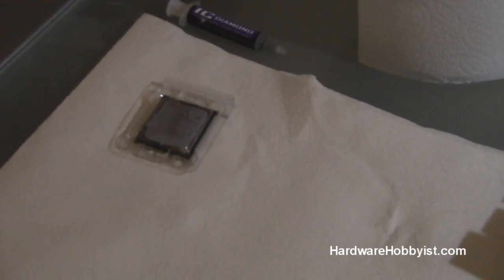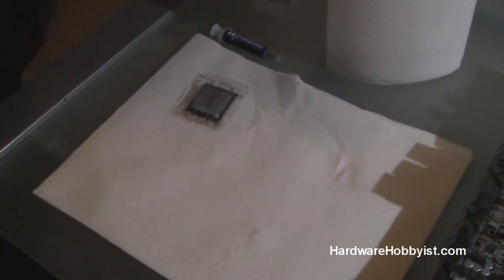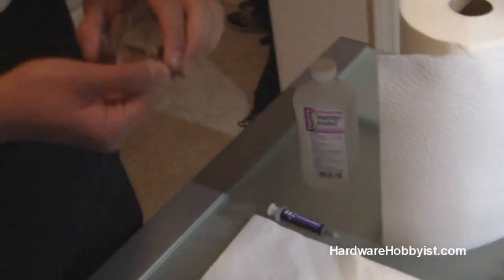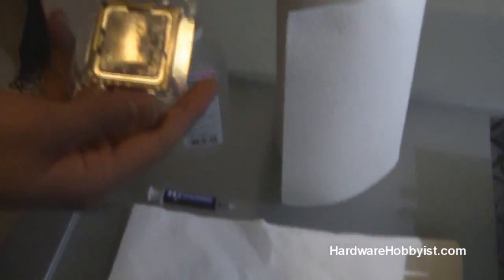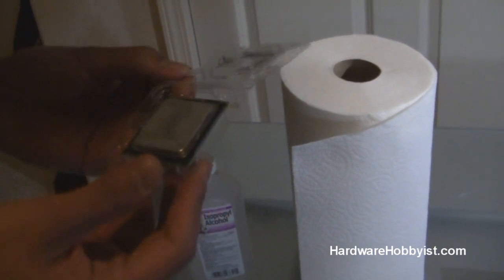So if you're just buying a new CPU, that chip should be ready to be put straight into the motherboard — just make sure it is free of any fingerprints, dust, or dirty stuff. However, this is our CPU here. It's from one of our builds and we left the thermal paste on because we want to show you how to properly clean the CPU.